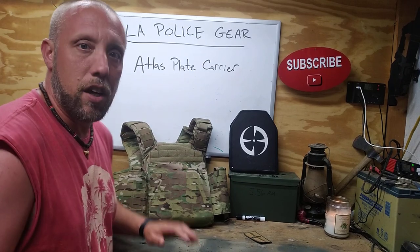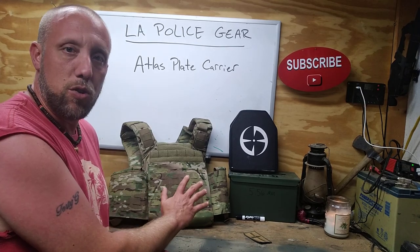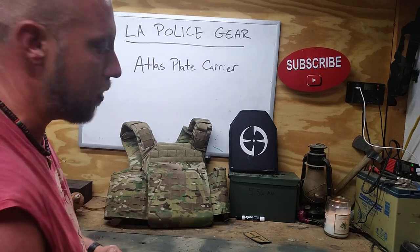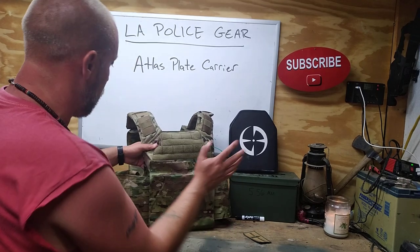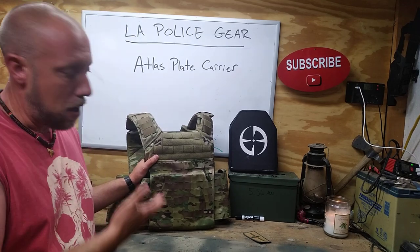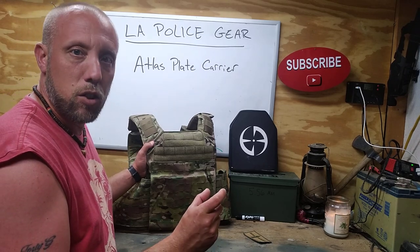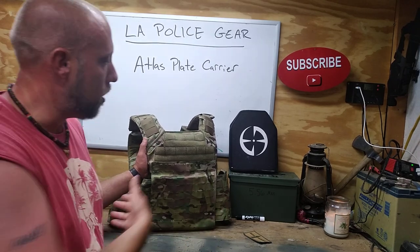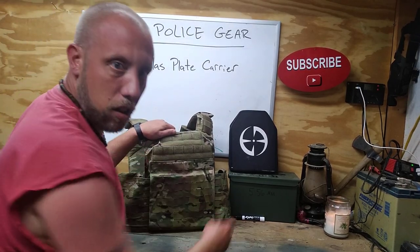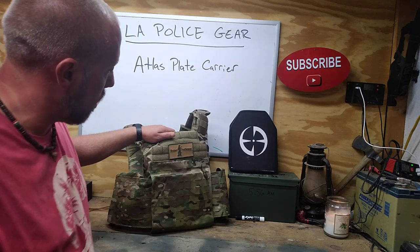I tried it on and liked it from the moment I put it on. I haven't done a lot of training in it yet, and I don't have pouches on it right now because I wanted to show it to you slick so you could see how it is before you set it up how you want it. Right off the front you can see it's got laser-cut MOLLE. I typically don't like laser-cut MOLLE, but this is okay — the slots are the right size and everything fits just fine. It's got velcro up here, which is great for getting yourself a Modern Frontiersman patch to put on there.